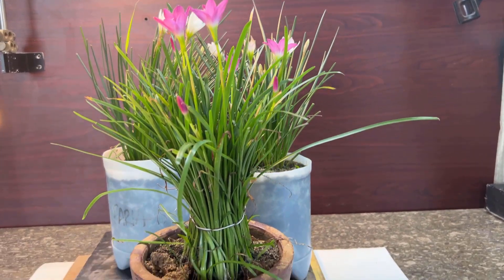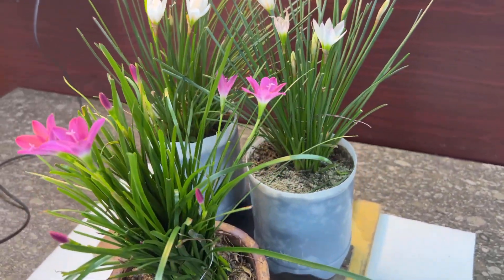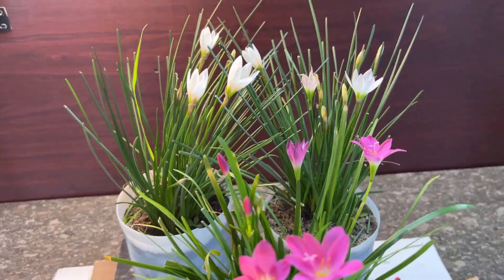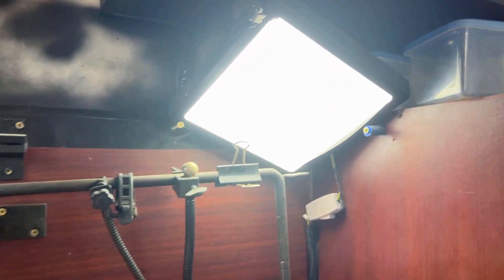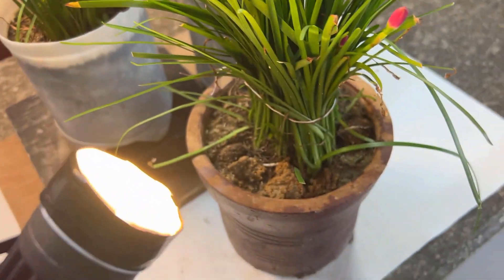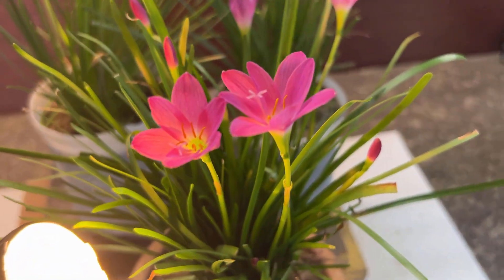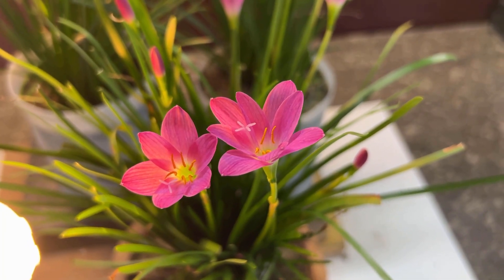Let me show you the setup of these flowers on my tabletop studio. You can see I brought all three flowers to my table. First I'll take the picture of the pink one, so I put it in the front and the white flowers in the back. I have created some controlled lighting — there is one LED light here, one light over there, and the main one is a focus light on the flower I want to shoot, giving illumination from the bottom and a nice shade of the flower petals.